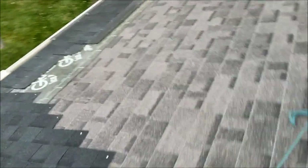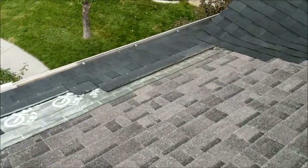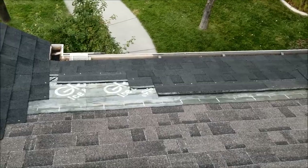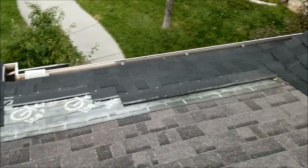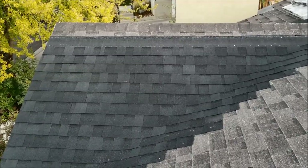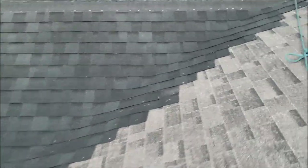You can see down here I put some ice and water barrier where I get ice dams in my roof. I've finished those little front sections, and then this larger dormer here is kind of where I am with these other ones.